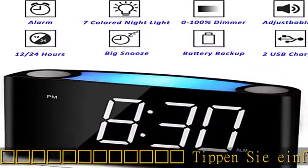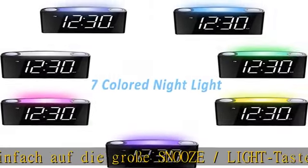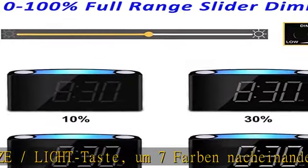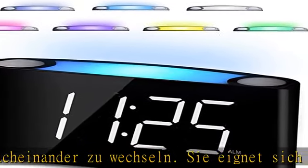Wenn der Alarm ausgelöst wird, zeigt das gut sichtbare Display die Zeit an. Aus großer Entfernung kann man ihn lesen, ohne eine Brille aufzusetzen. Besonders für ältere Menschen und Kinder kann er eine Erleichterung sein.